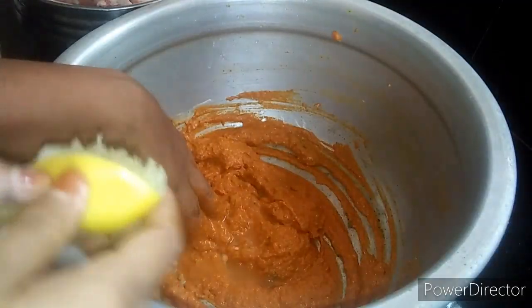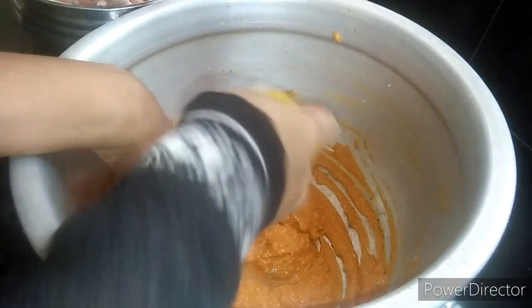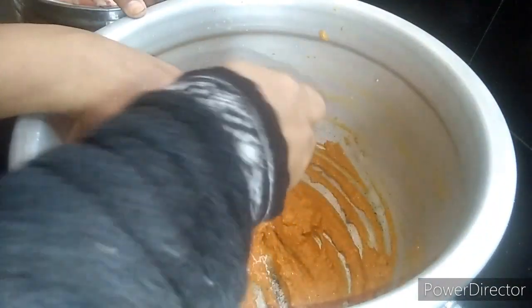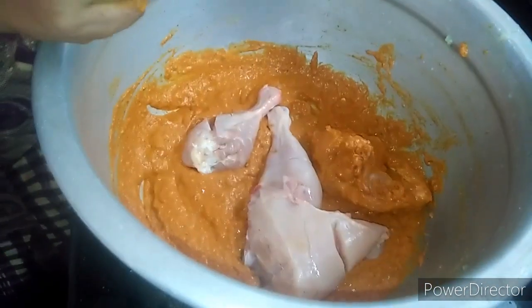I use the bread. We need to add the bread. It is made in half a piece. Now we add the chicken.